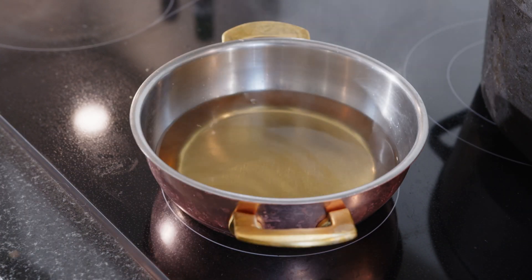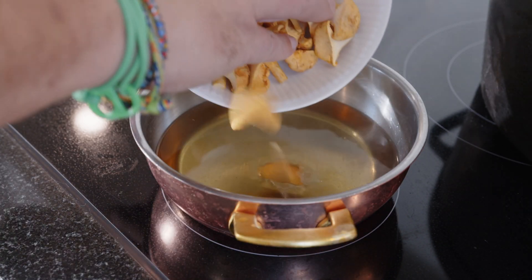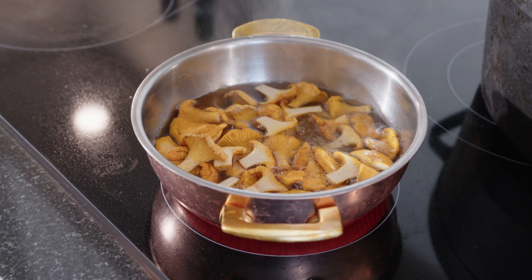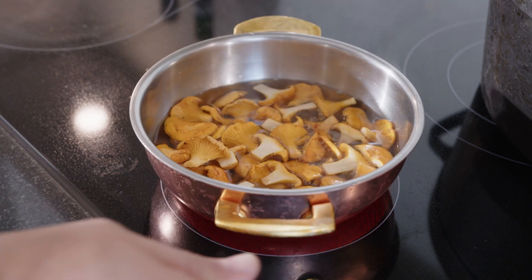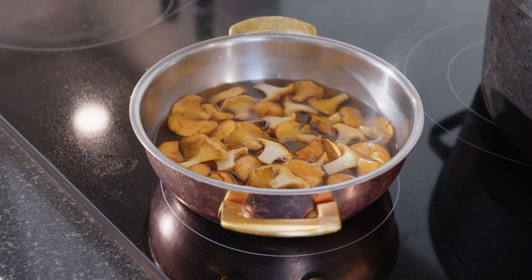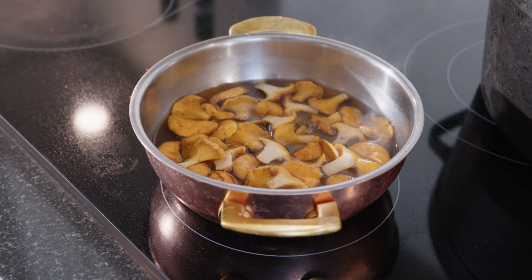It's basically boiling again. We put in our chanterelles — we cleaned them nicely before. We'll let it stay in there for a minute and let it come to a proper boil again. And that's it — our tsukemono is done. We can turn it off and let it cool. Relatively easy.